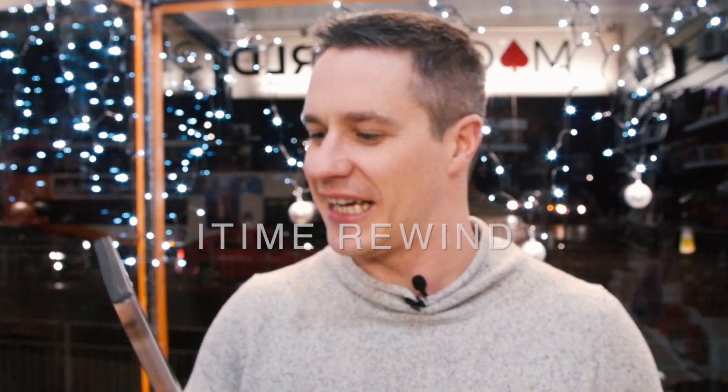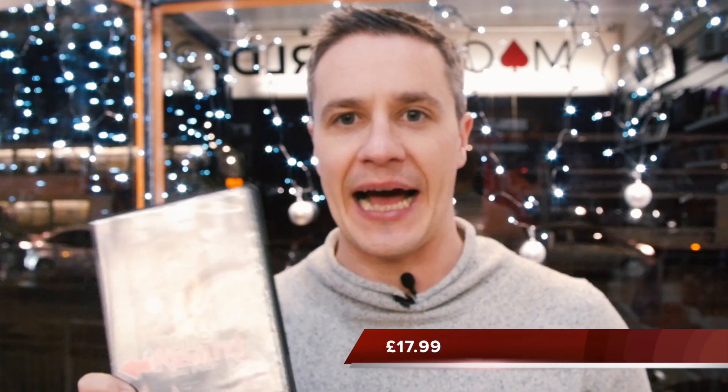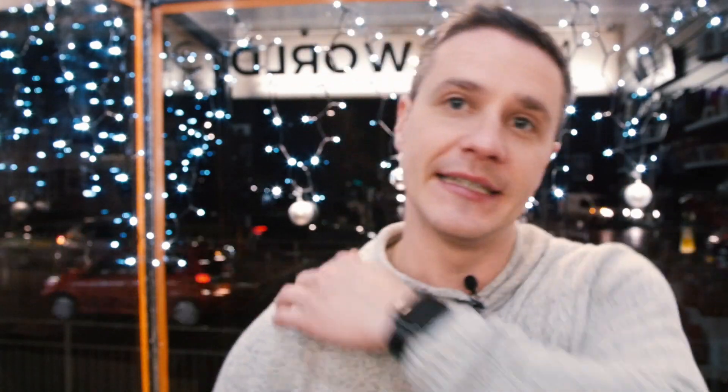iTime Rewind by Bo Crema retails at £17.99. Unless you really, really love mobile phone magic beyond belief, I'd think twice about this one. That said, it does look cool — seeing the clock going back in time actually makes you feel like you're traveling back in time, which is pretty crazy.